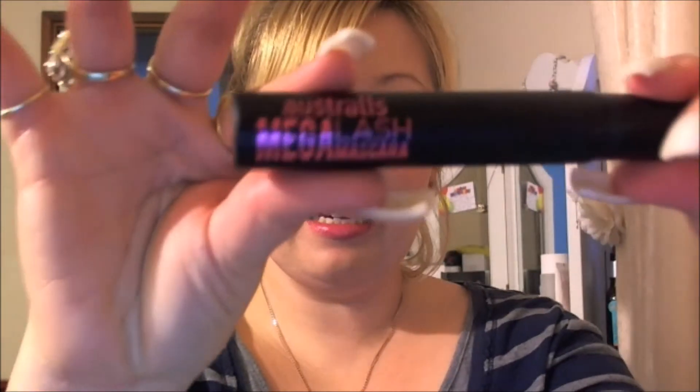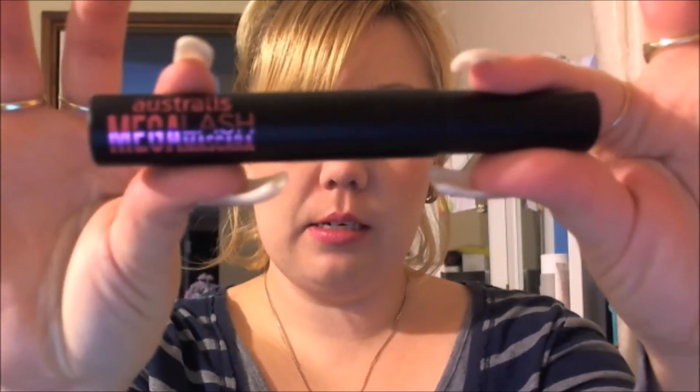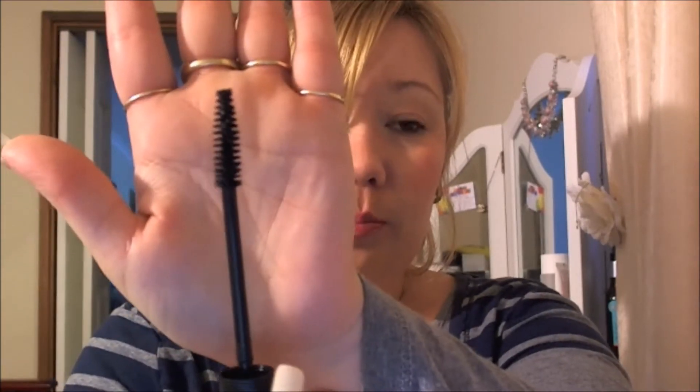So I recently got the Australis Mega Lash Mascara in black — so there it is. Now this costs about $11-$12. I like the style of brush; it's the type of brush I use on my lashes. I have long lashes. Unfortunately, I wasn't too impressed with the formula. It's very, very light. I think if you're wanting just to coat your lashes, it's perfect for that, but I like to really apply my lashes and make them sort of big. I don't wear false lashes, but you can usually see my lashes.